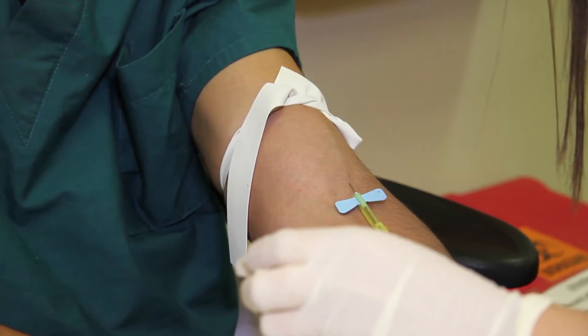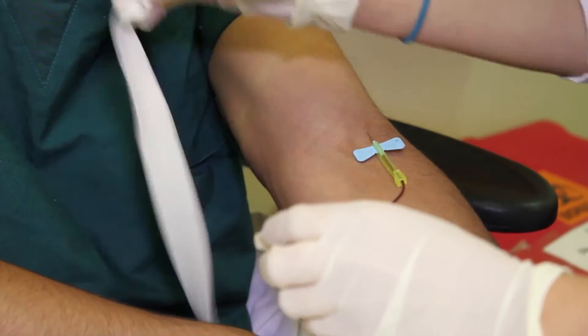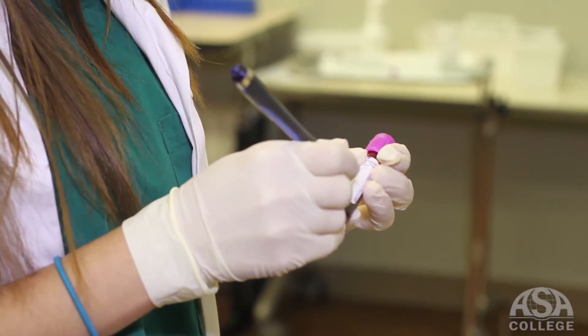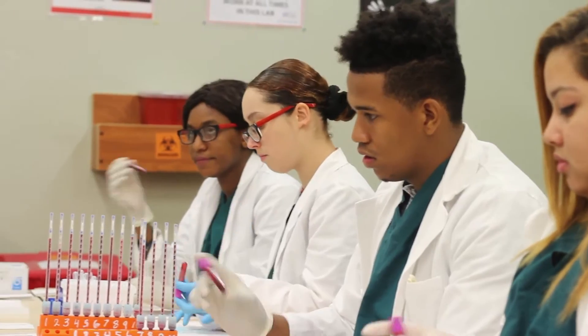We fill the tube completely as we are supposed to do. After we fill it completely, we label it. Then we have to mix it five to eight times.